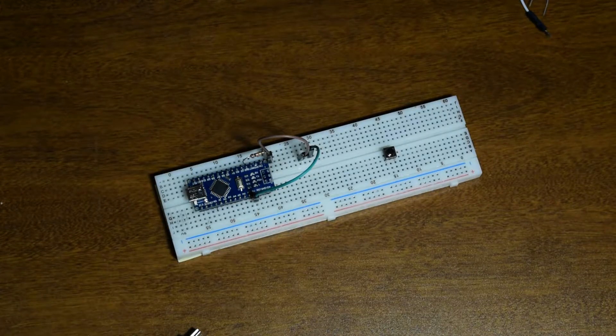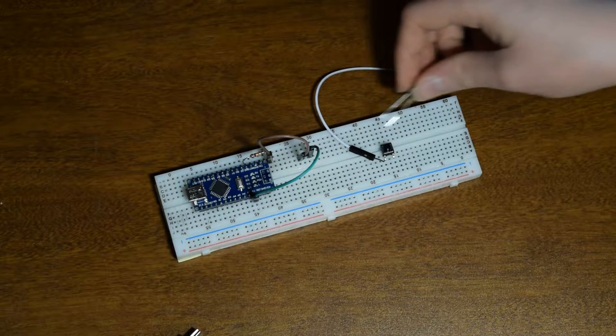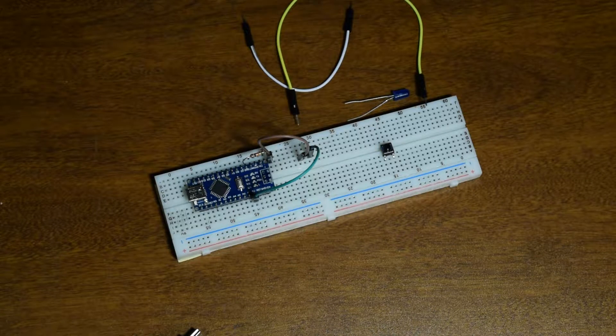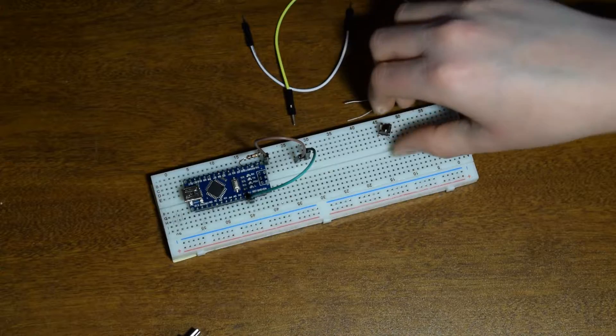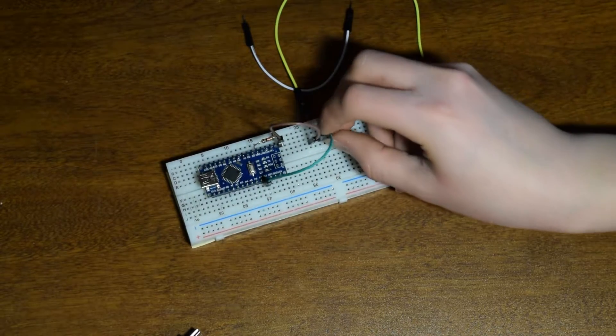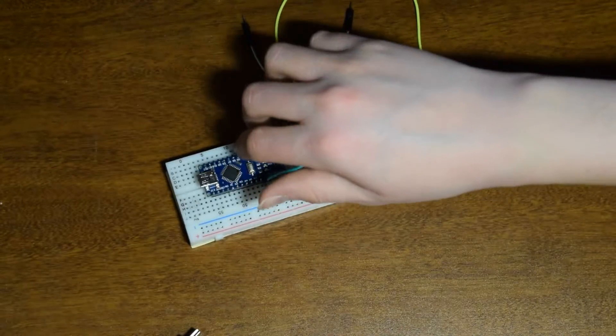What you'll need for making the circuit: one male jumper wire, an LED, another male-to-male jumper wire, a push button tactile switch — pretty cheap, you can get them online in a pack of 100 — two more short male-to-male jumper wires, and then one 10k ohm resistor.